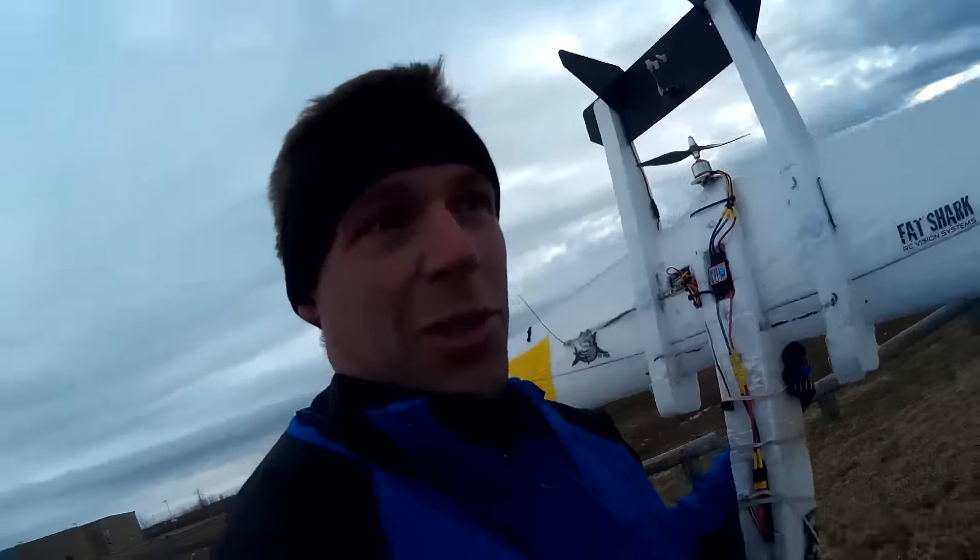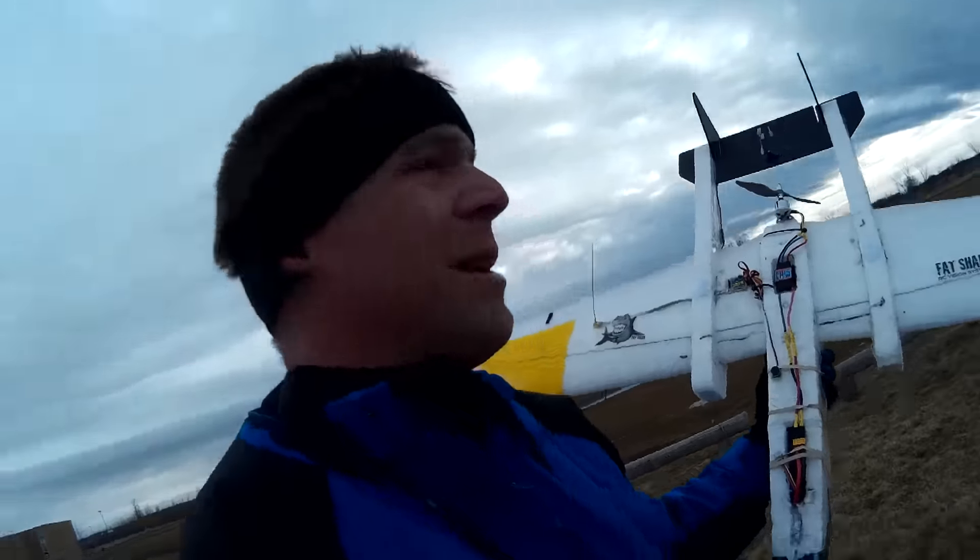Spectre. Was a Wraith, now a Spectre. Twin to a single pusher. Thanks Ian for the mount at the back.